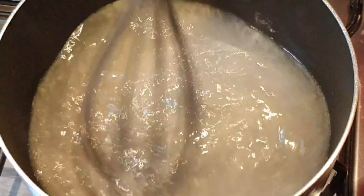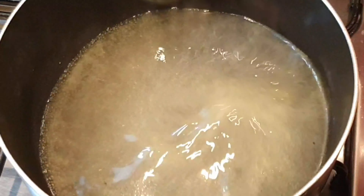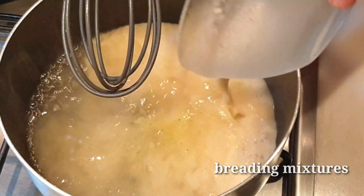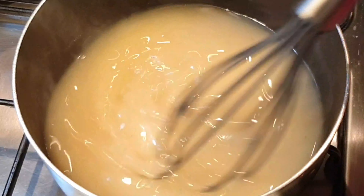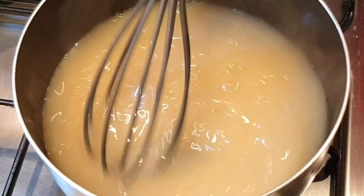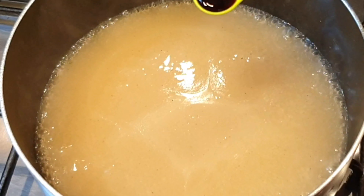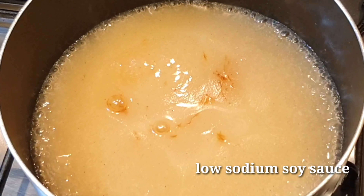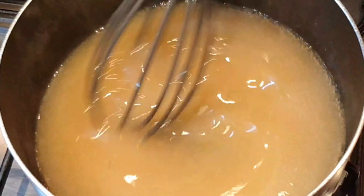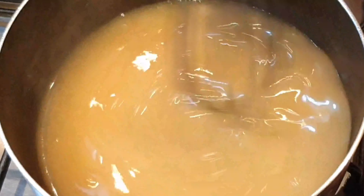Para sa ating gravy, gagamit lang ako dito ng ating breading mixture and water. Ilagay lang natin ang ating tubig at i-mix natin itong mabuti hanggang sa mawala na ang mga lumps. I'm adding 250 ml of water sa ating saucepan at ating antayin hanggang sa kumulo. At ngayon pwede na natin ilagay ang ating chicken cubes — halawin lang natin ito.